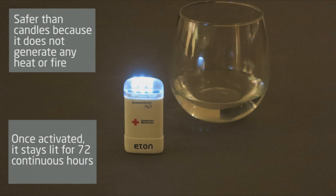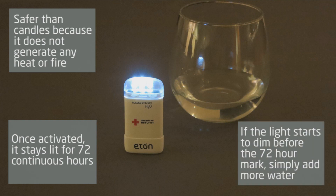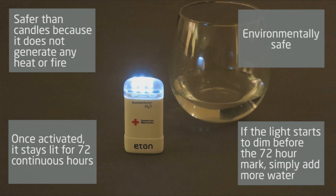After the Blackout Buddy H2O has been activated, it will stay lit for up to 72 continuous hours. If you notice the light beginning to dim between the time the unit is activated and the 72 hour mark, simply add more water.